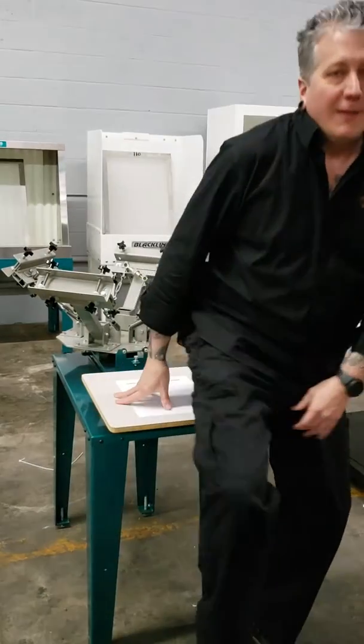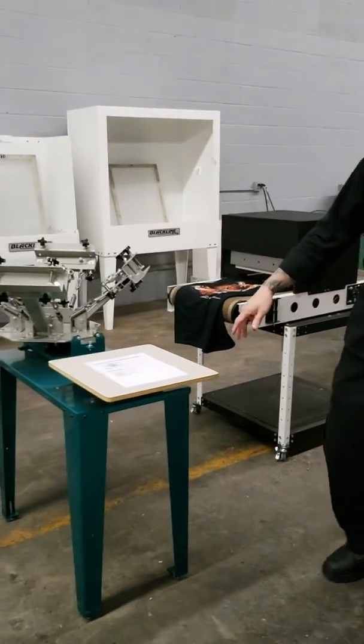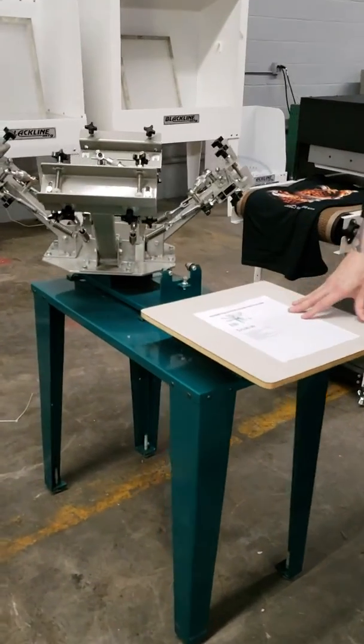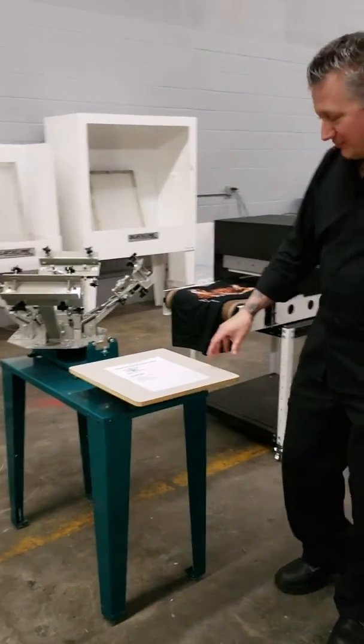Welcome to a closer look at the AWT Econotech's four-color one-station freestanding entry-level press. It may surprise a lot of you watching this video that I weigh a little over 200 pounds — 215 — and I'm actually sitting on the pallet of a press. If you tried that with most base-level presses, it would not end well. This is literally built like a tank.